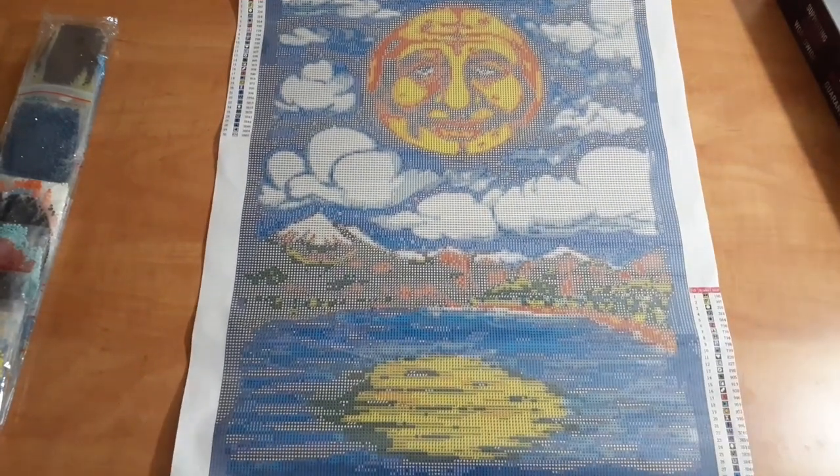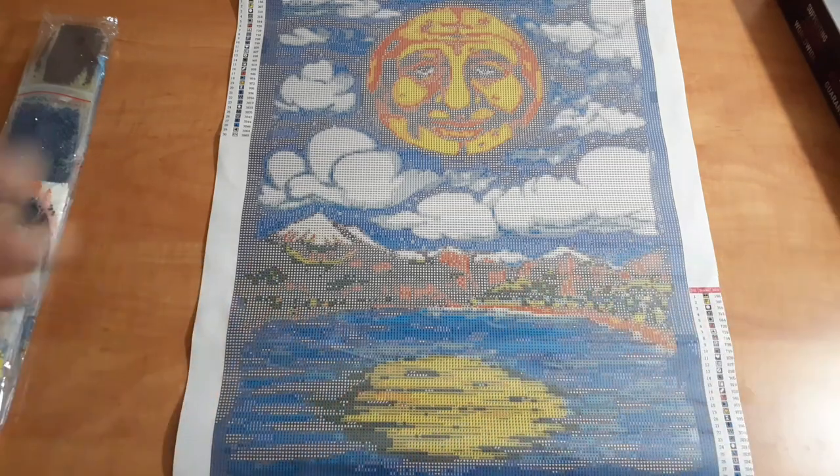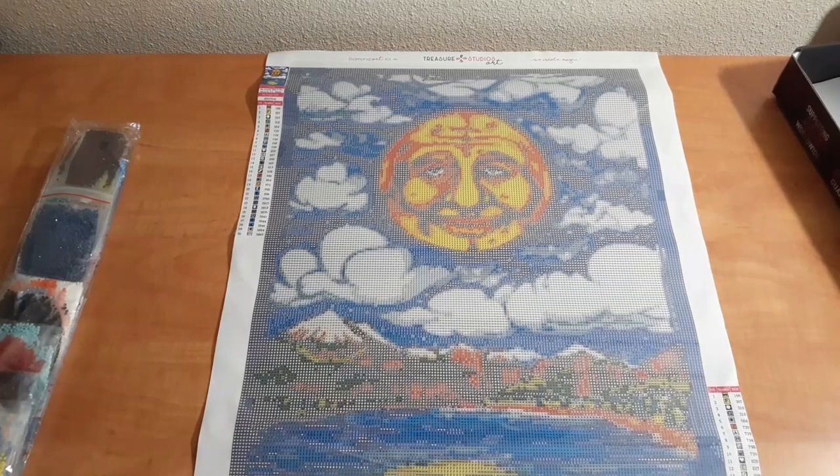I will share the link to this painting in the description box down below, and I will also share the artist's Instagram down below. Go give him a follow. Check him out — he's got some pretty cool stuff. There was actually another one that had the same image with a poem beside it. I almost got the poem version, but I just liked the painting, so that's what I ended up going with.